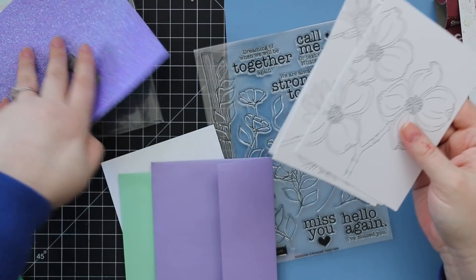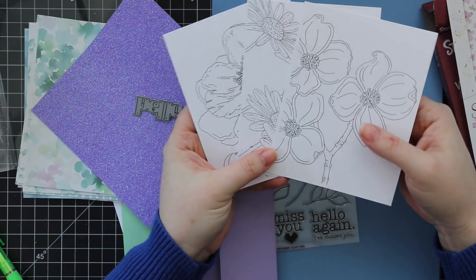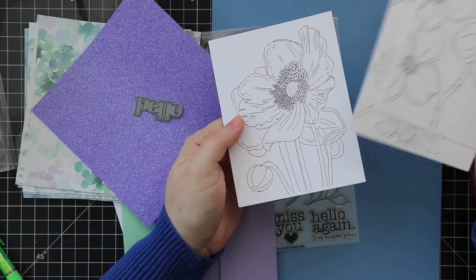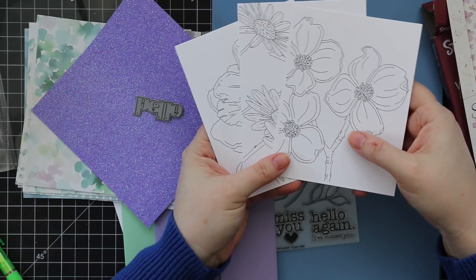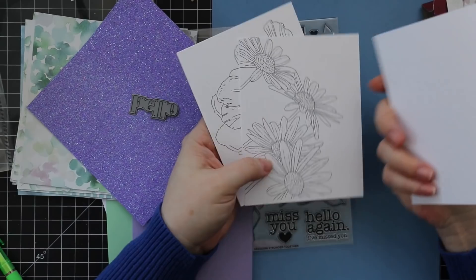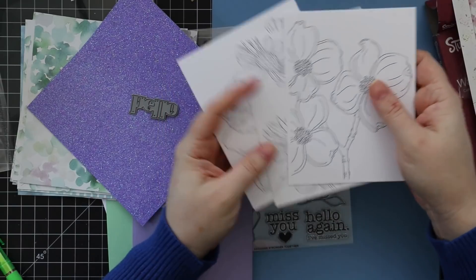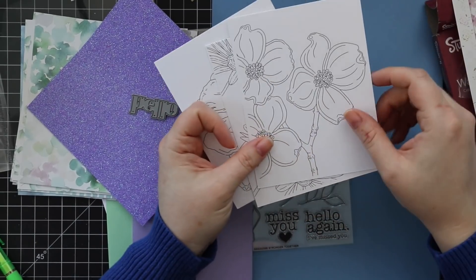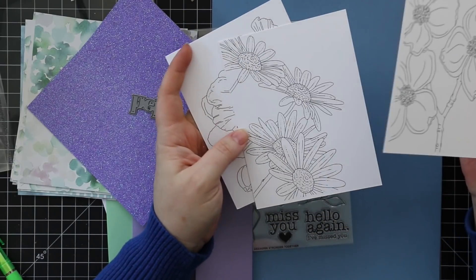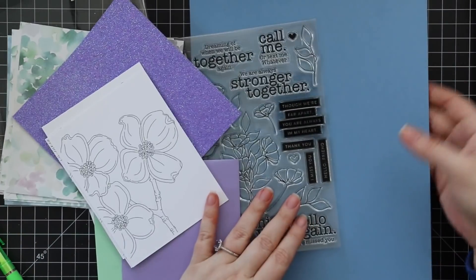You get three pre-printed watercolor cards designed by Susie Plantamira. They're printed on the smooth side of distress watercolor paper, so you can color them with the watercolor pencils, add a sentiment, and stick them on a card — or cut them out and adhere them. They're pretty easy to cut out and really pretty — I'm a sucker for florals.